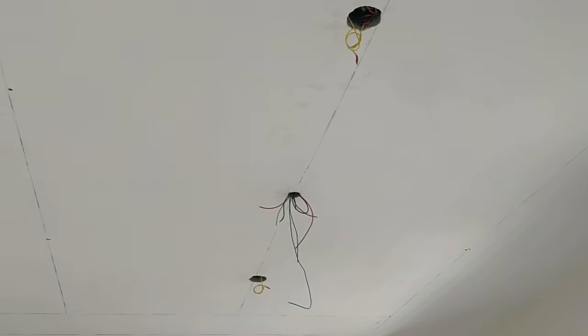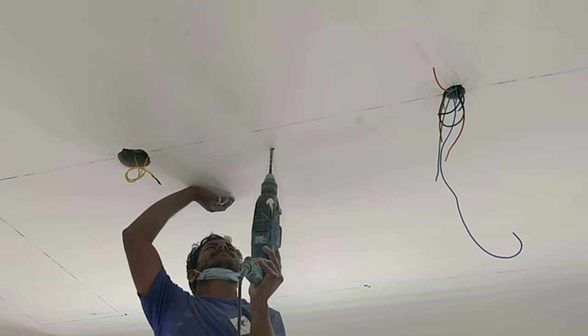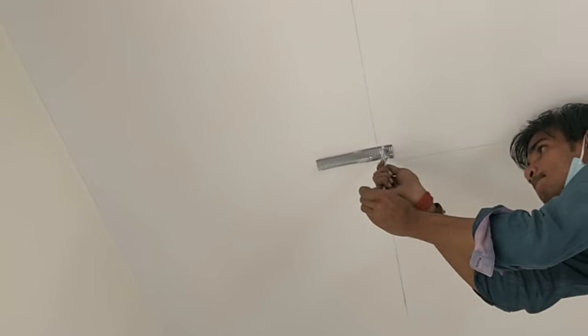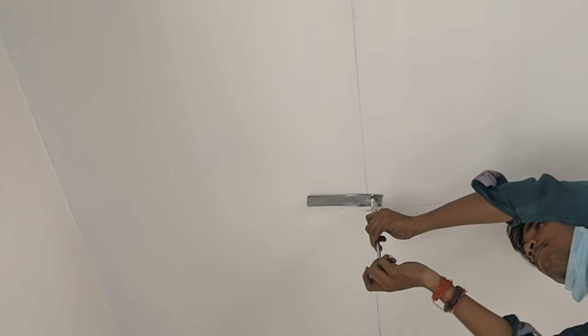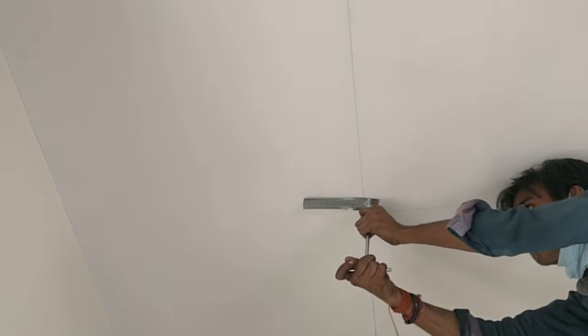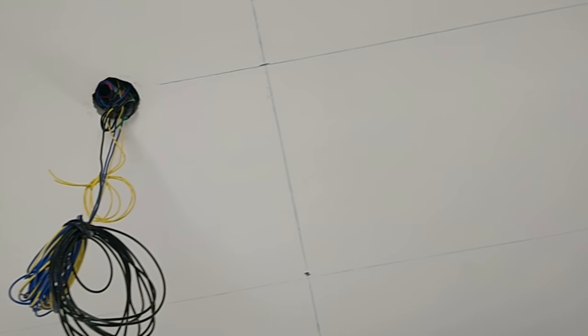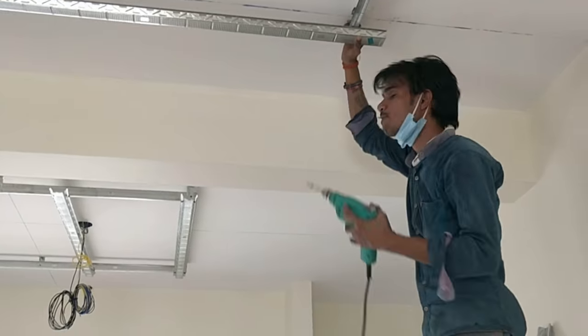They will drill holes and inside the holes they will fix those anchor bolts. What he is doing right now is fixing the anchor bolt — these are just supports to the ceiling. They put them at an even distance, and after that they make the entire frame ready. You can see now they have just made the frame ready.